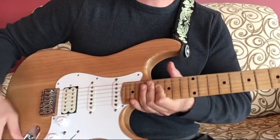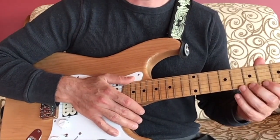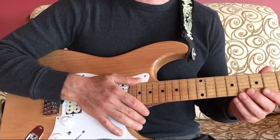So those are the basic parts of acoustic and electric guitars. I will see you in the next lesson.